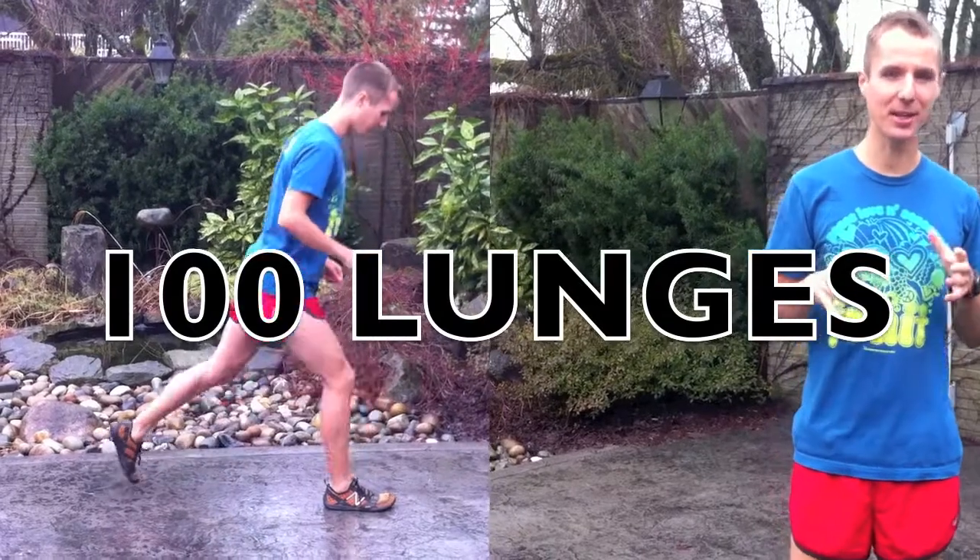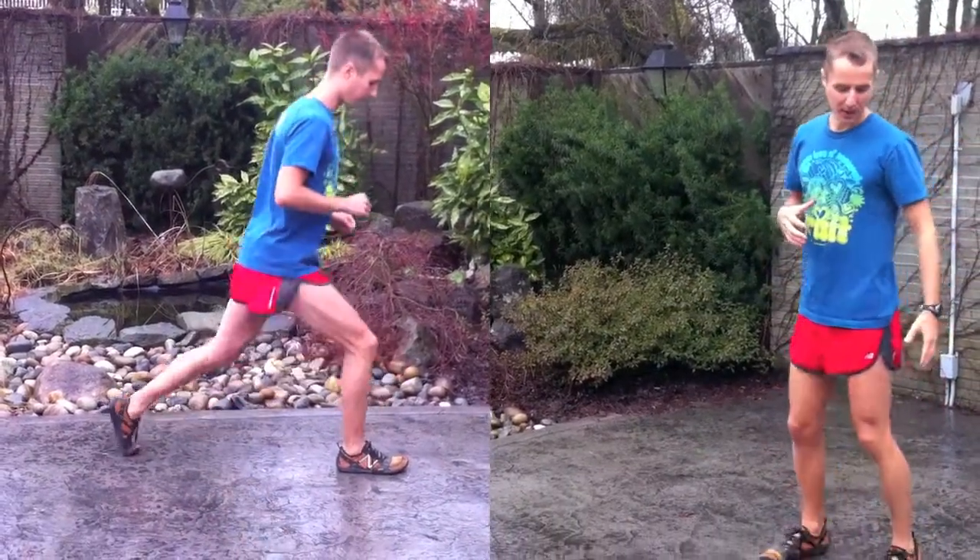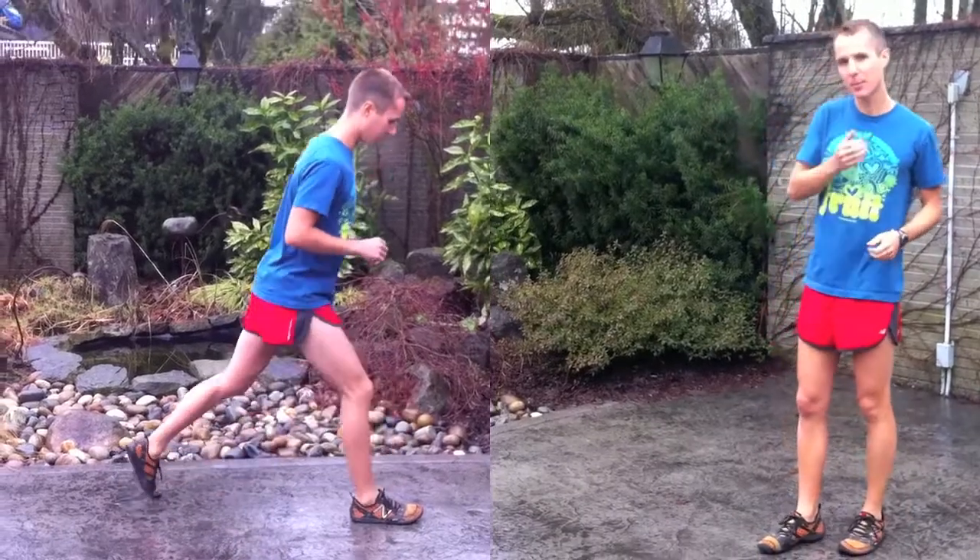These lunges are semi-explosive. What that means is that your back foot of the lunge is going to come up in the air like this.